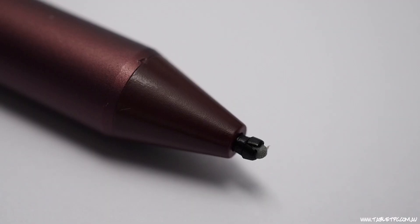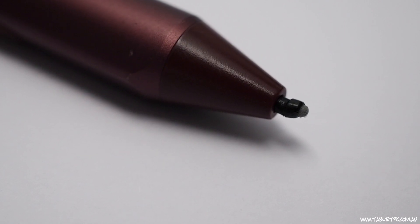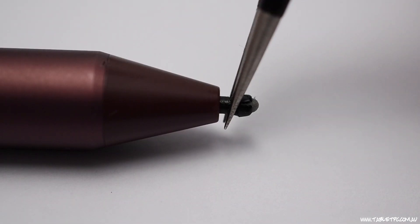But what happens if it fails? What happens if it stops working? Well, there's a few things that we can check. One of the first things that I check if my Surface Pen is not working is the pen tip. Make sure it's not cracked, bent or broken, and make sure it's seated in place correctly. We've done another video on how to replace the pen tip.